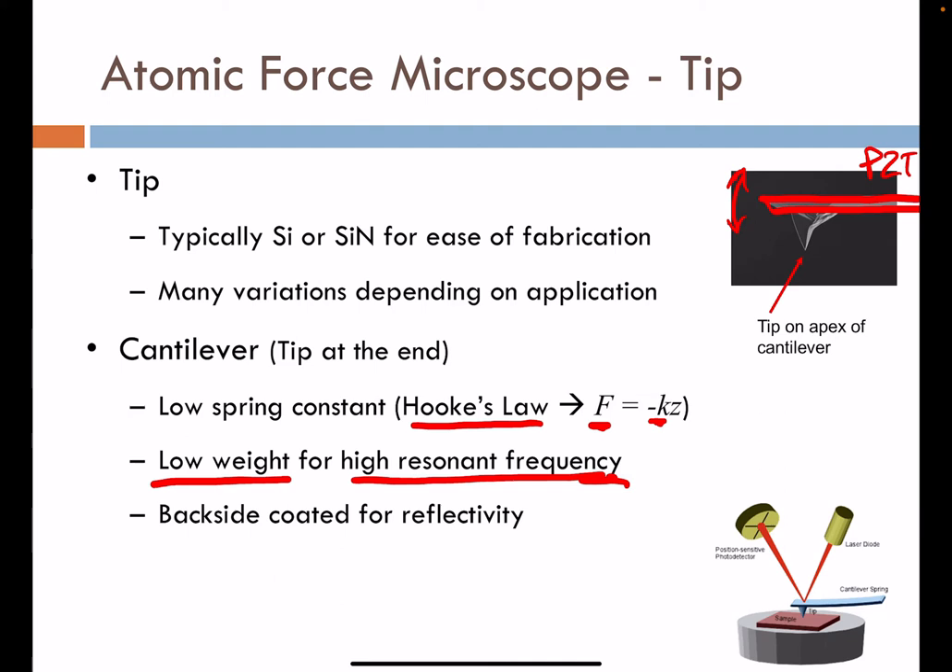The backside of the cantilever must be reflective so that the laser can be reflected to the photodetector for generation of photovoltage to register the topography of the sample. Reflective materials such as aluminum can be applied to the back side of the cantilever to assist with the sensitivity of tracking its motion via the photodetector.